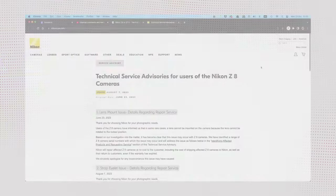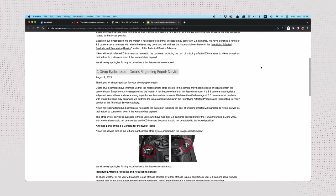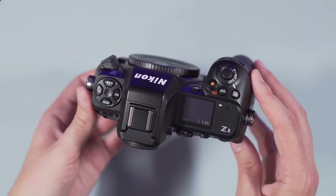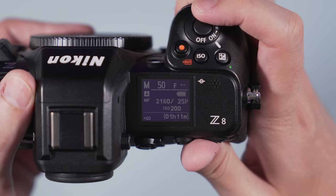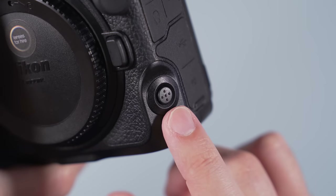I've only used the camera for three weeks and I haven't had any issues with it. However, it's important to mention that Nikon has issued two official recalls for the Z8 — one related to the mount and another concerning the strap's eyelets. I'll leave a link in the description where you can find more information about these recalls and check if your Z8 is affected. The ergonomics are fantastic and the camera is very enjoyable to use. There's a good amount of customization available along with a handy LCD screen at the top, a convenient photo/video switch and a multitude of buttons around the body.